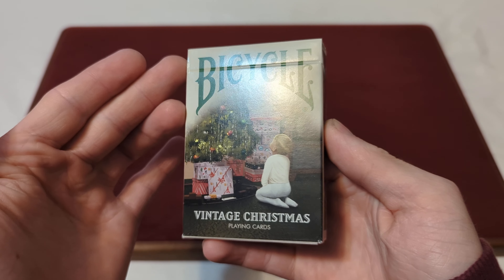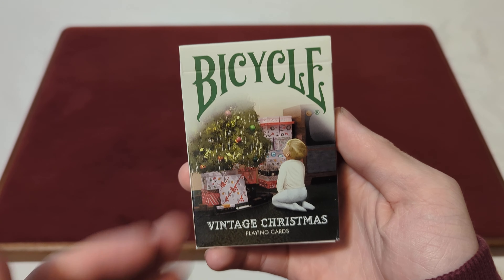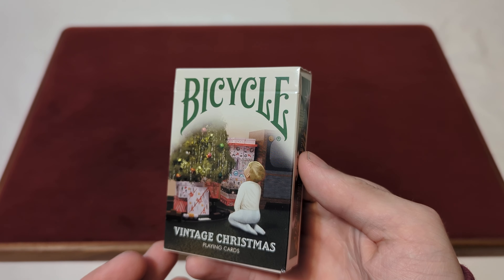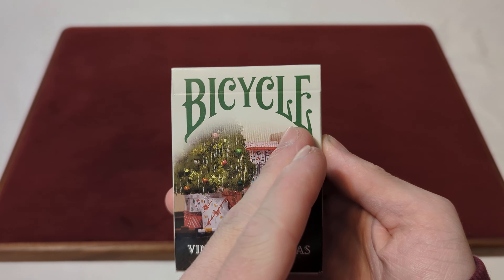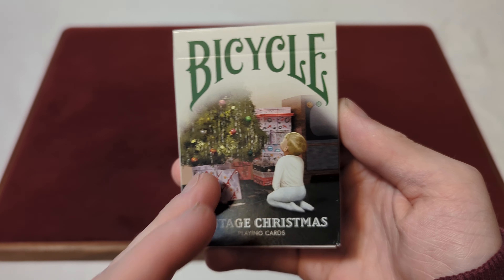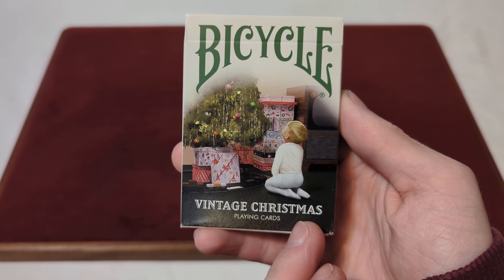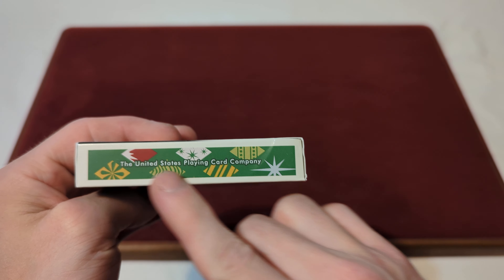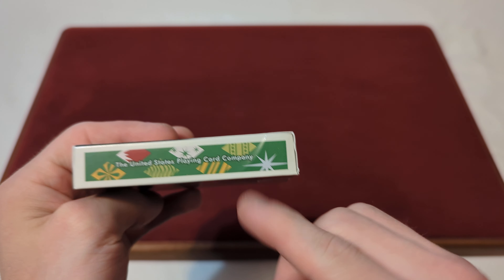As you can see, it's in a standard glossy finish tuck box. Kind of got like this off-white kind of background for the tuck box. You got the Bicycle logo there in green, and you got like a kid looking at his Christmas chores, all the presents there. It says Vintage Christmas Playing Cards.